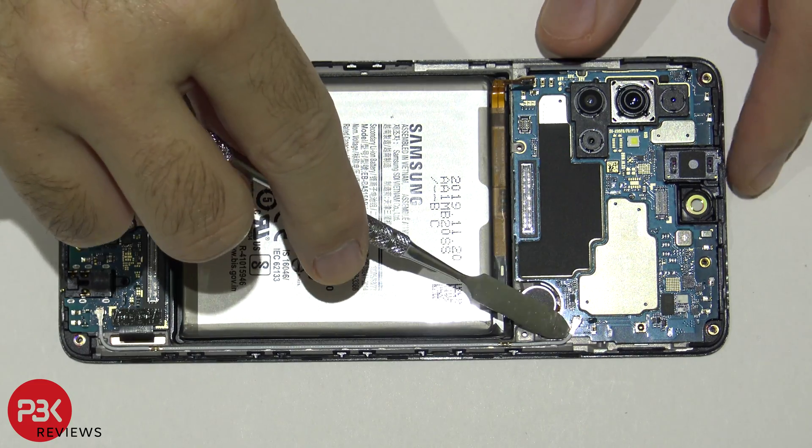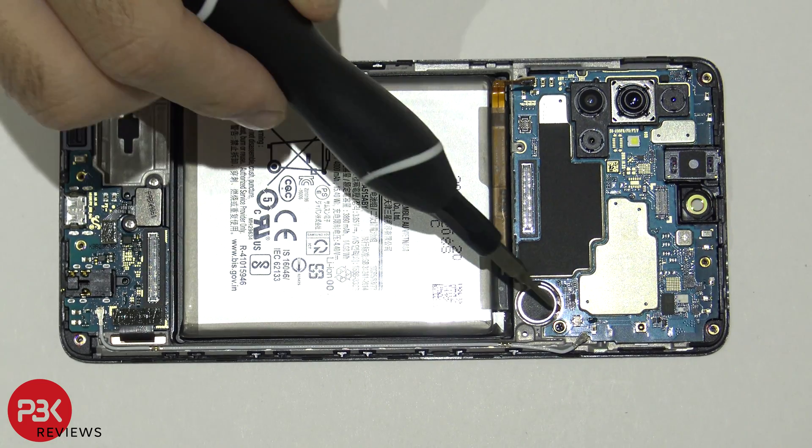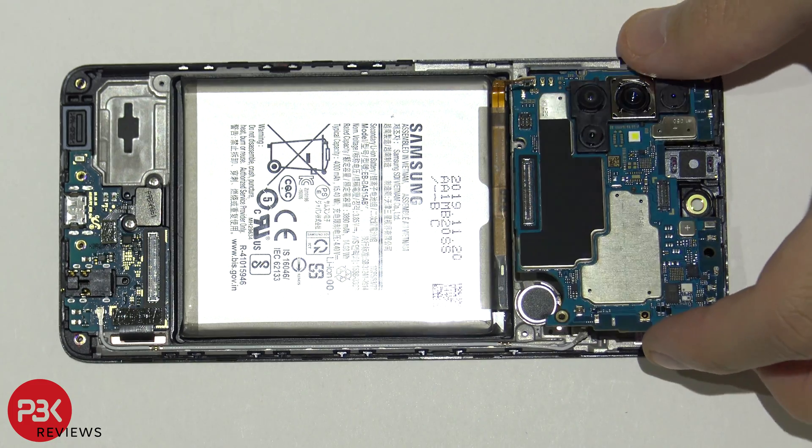You have one wire cable over here — pop that off. Then you have a Phillips screw over here. Go ahead and remove that Phillips screw holding down the main board. Now you can lift up and remove the main board.